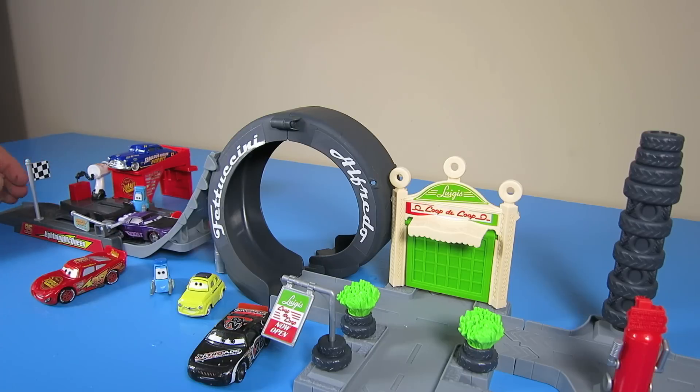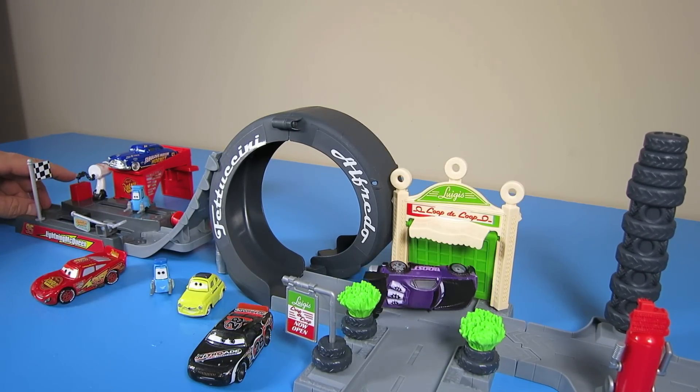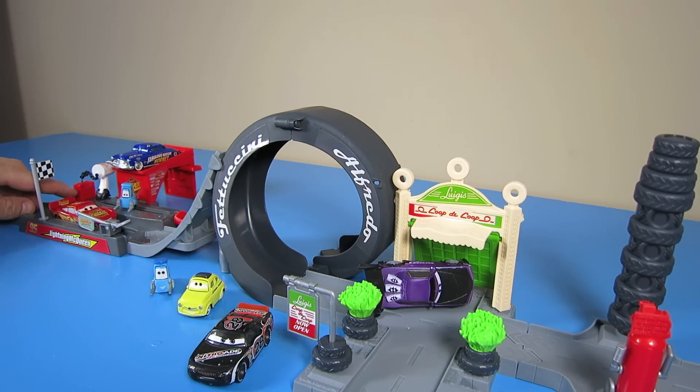Oh no, Nitroid didn't make it very far. And neither did Boost. Okay, Lightning, show them how it's done.